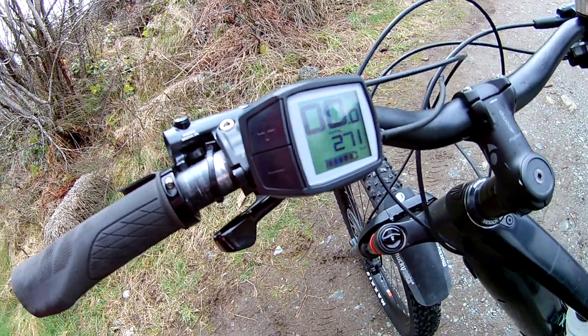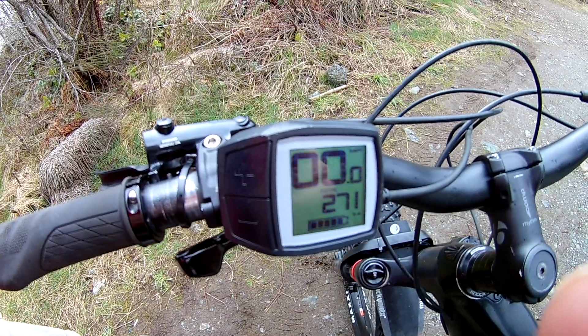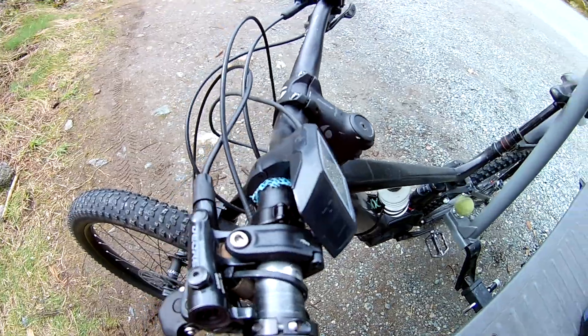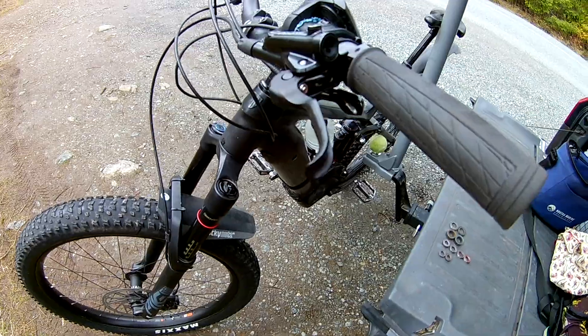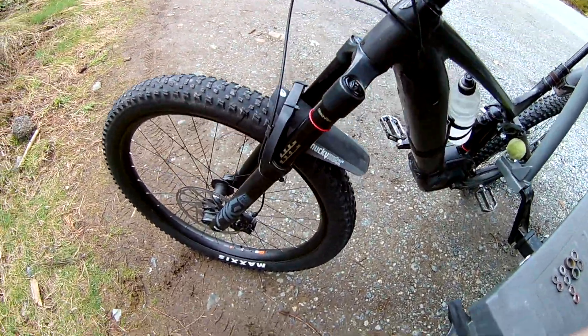Powerfly update — still on the island in Nanaimo, 271km on this drive unit, still pretty good. I have replaced the whole front braking system. I still have the SLX handle, I might change that out eventually, but it's working.